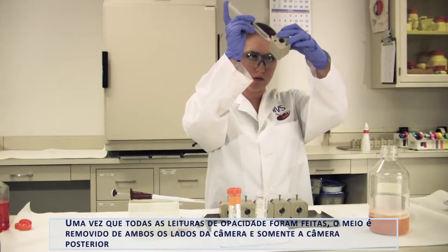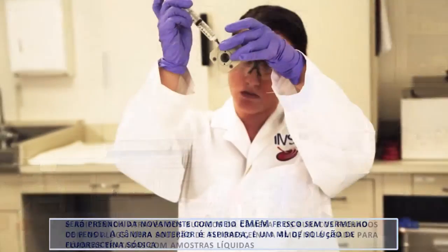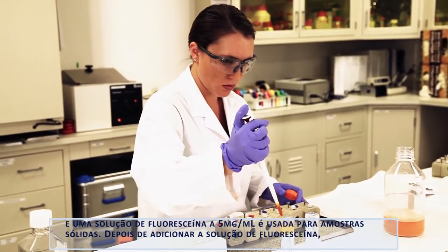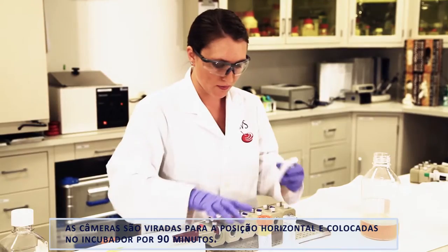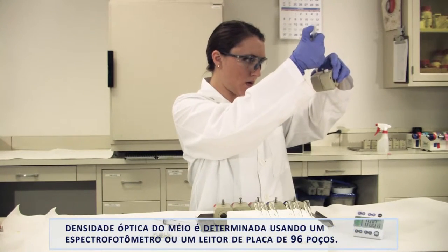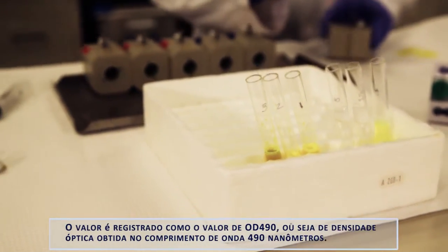Once all opacity readings have been taken, the media is removed from both sides of the chamber and only the posterior chamber will be refilled with fresh EMEM without phenol red. The anterior chamber is aspirated and one milliliter of sodium fluorescein solution is added through the chamber holes and plugged. A 4 mg/mL solution of fluorescein is used for corneas treated with liquid test articles and a 5 mg/mL solution of fluorescein is used for solid test articles. After adding the fluorescein solution, the chambers are flipped into a horizontal position and placed in the incubator for 90 minutes. Once the 90 minute incubation is complete, the media is removed from the posterior chamber and the optical density of the media is determined using a spectrophotometer or a 96-well microtiter plate reader. The value is recorded as the OD490 value, or the optical density at a wavelength of 490 nanometers.